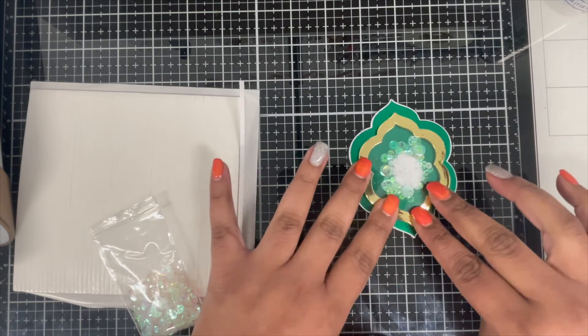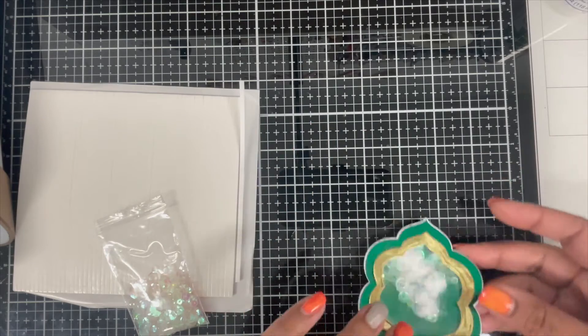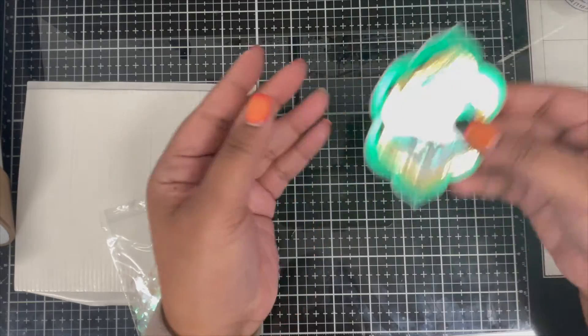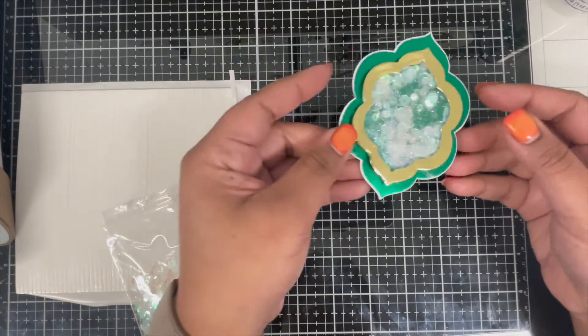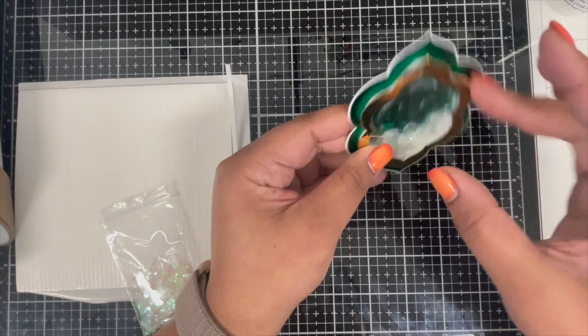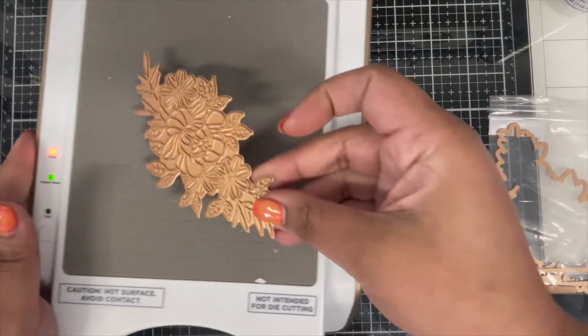Things like this just increase my heartbeat and it takes me a little bit of time to figure out the perfect alignment. I was able to get it exactly right on the very first try and I was so happy! Since I was happy with the placement, I went and nicely pressed the shaker frame so that I know it's nice and glued. Now I can just shake my shaker — and trust me, that is so so satisfying.